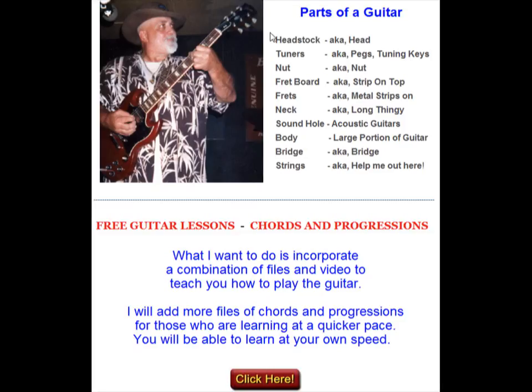The first part, going from the top, would be your headstock. If you'll notice right here, this is the end of the guitar. This is where the strings are attached to the next item, which are pegs or tuning pegs or tuners. They call them turning keys, tuning keys — call them whatever you want. You just need to know this is what tunes your guitar.